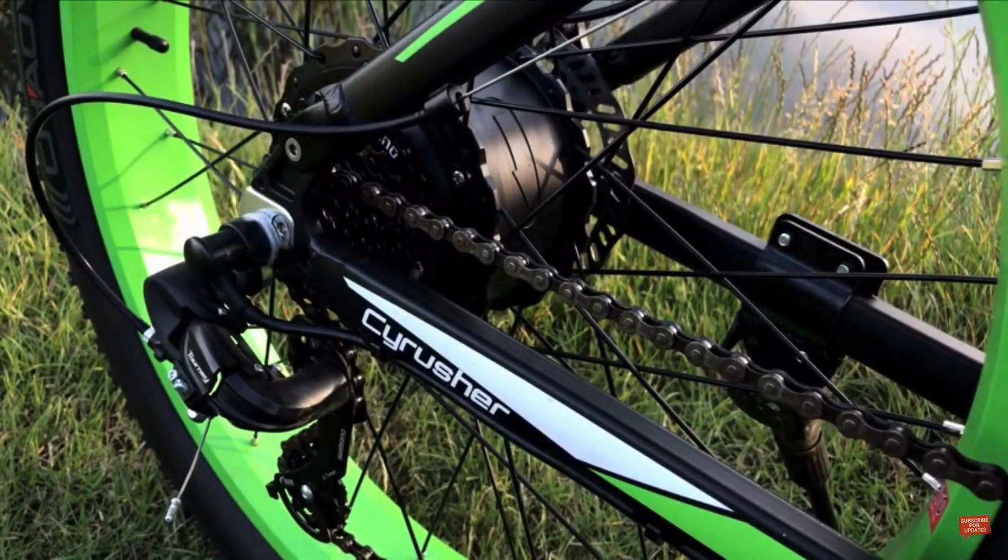Moving to the back of the bike, we can see the 1000-watt brushless motor, which is said to reach 42 kilometers per hour or 26 miles per hour within 10 seconds. Coupled with its high torque capabilities, it also makes light work of steep hills.